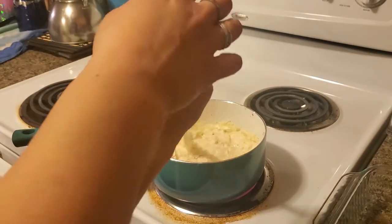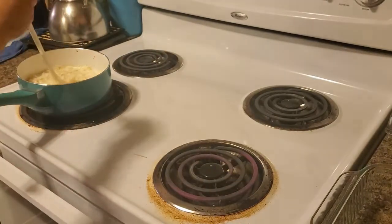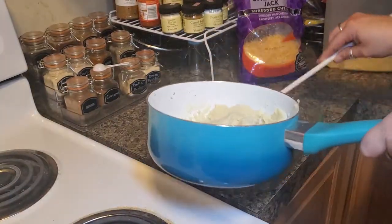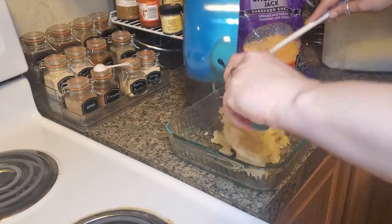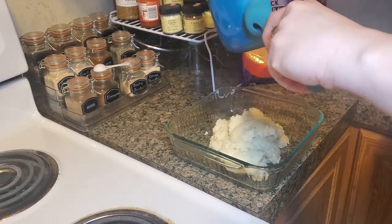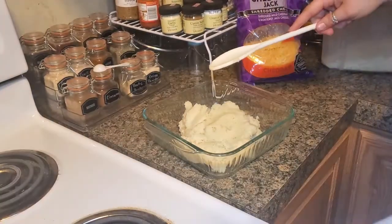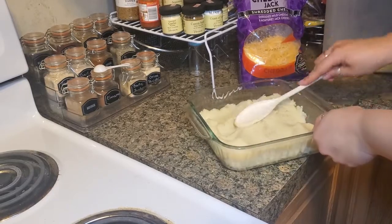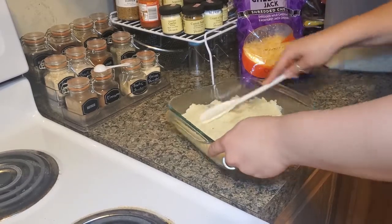Alright, we're going to take your mashed potatoes and put them at the bottom of your pan. Make it however you want — want it creamier, make it creamy; want it chunky, go ahead and go chunky. You can also do grilled potatoes. We didn't find any at the grocery store, so we're using instant. Just even it out so it's all around the corners.